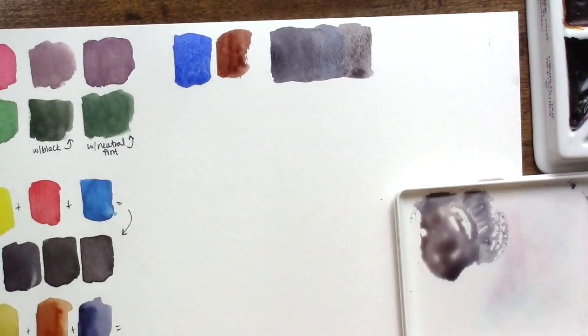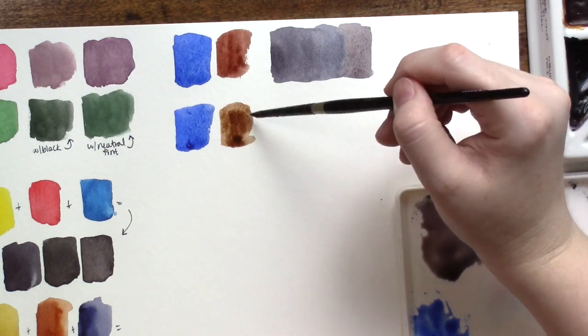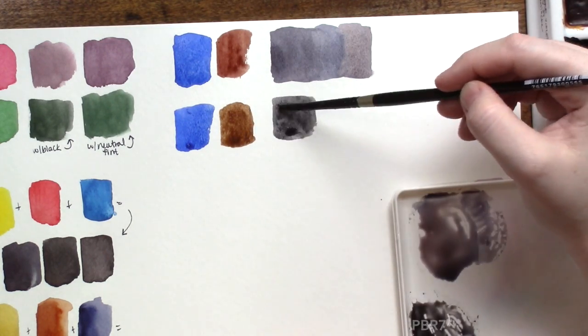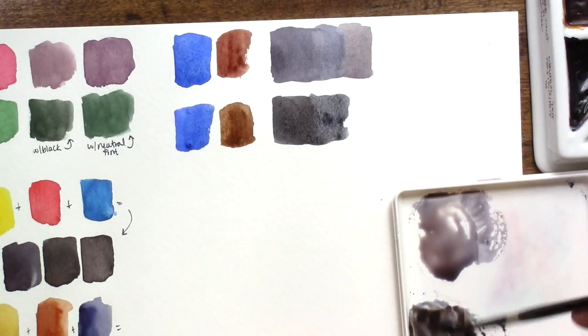This is a lovely soft gray color that can vary from a cool gray to a warm gray. However, you're not going to ever get a really dark black with these two colors because they're just not dark enough to start with. If you substitute Burnt Umber for the Burnt Sienna, we will get a little bit closer, but it will still be on that grayer side.